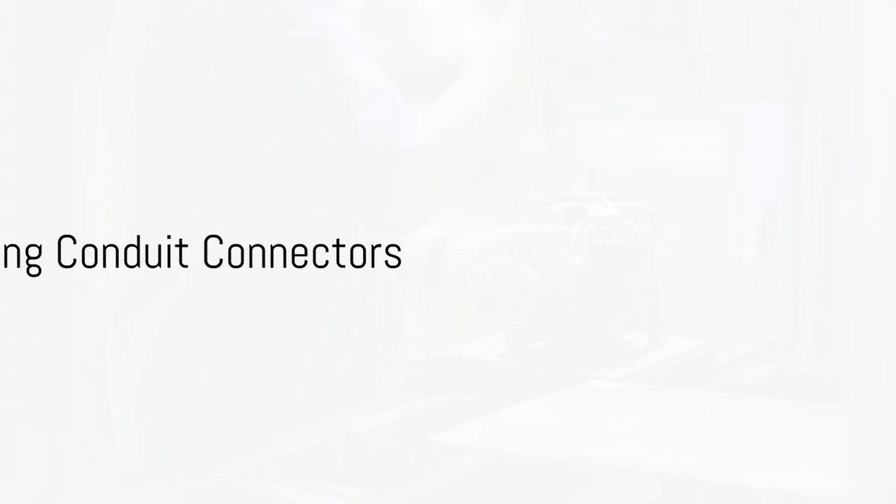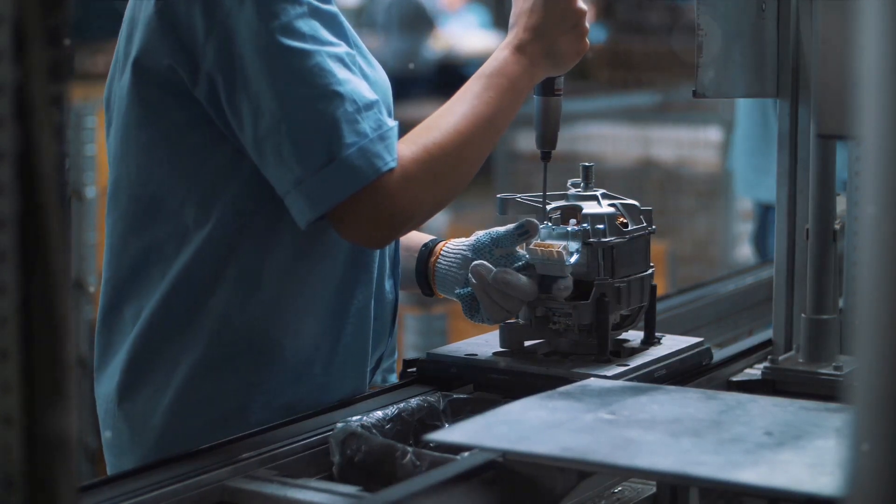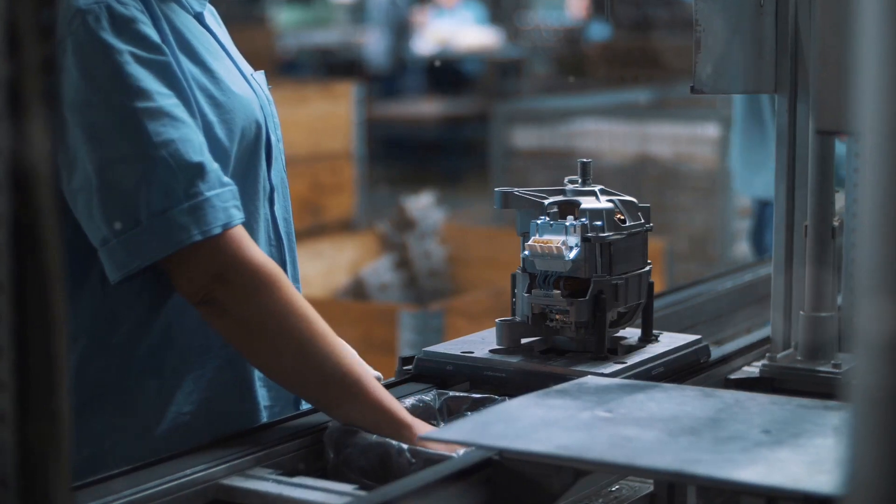Once your conduit is cut and bent to your satisfaction, it's time to attach the conduit connectors. Simply place the connectors at the ends of the conduit and tighten them using your screwdriver. Ensure they are secure and snug.